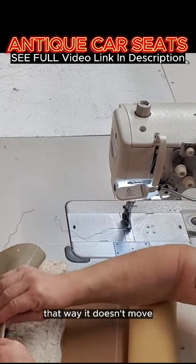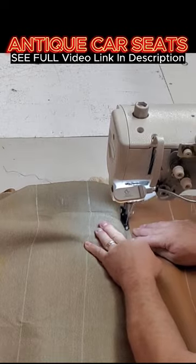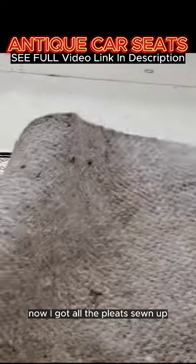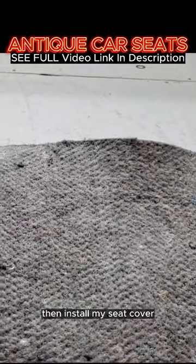Gotta crease the line so that way it doesn't move, then start sewing, matching the two lines. Now I got all the pleats sewn up. Put the jute pad over the springs and then install the seat cover.